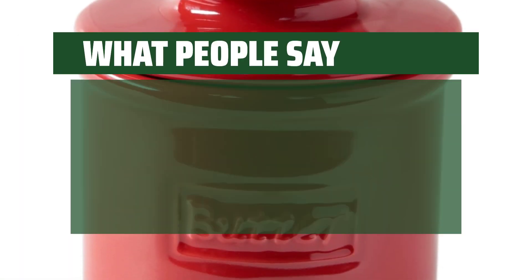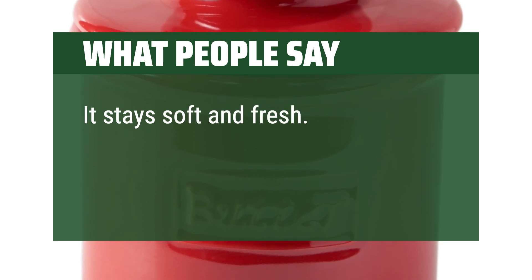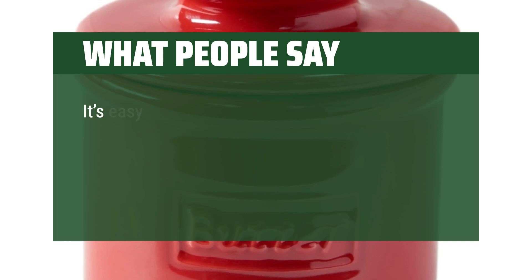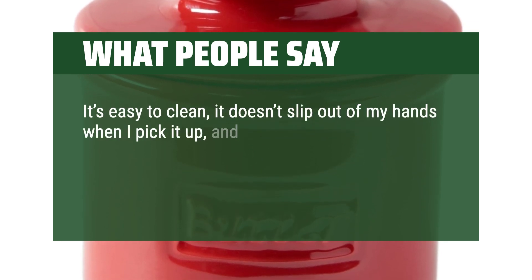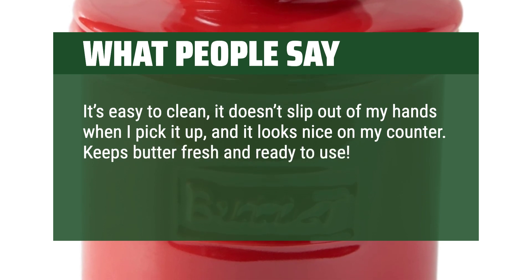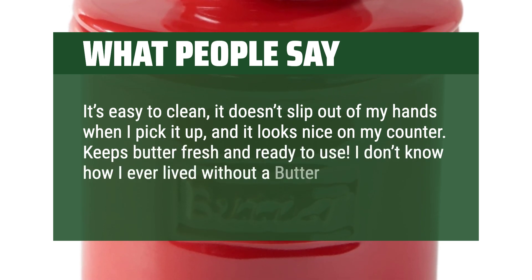What people say: It stays soft and fresh. It's been a month — very glad I bought this. It's easy to clean, it doesn't slip out of my hands when I pick it up, and it looks nice on my counter. Keeps butter fresh and ready to use. I don't know how I ever lived without a butter bell.